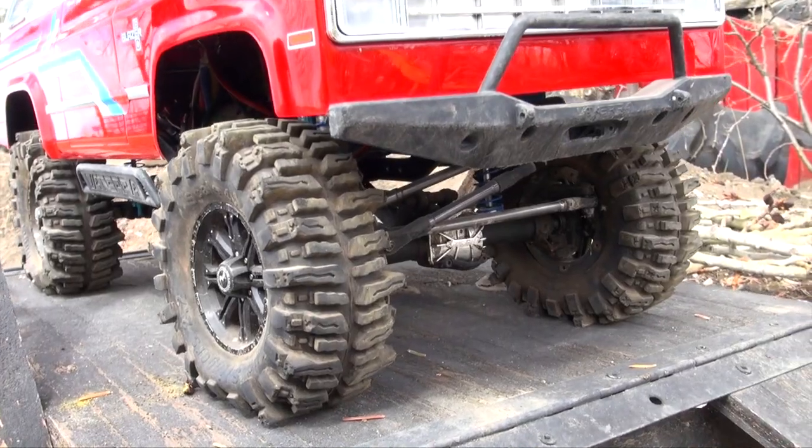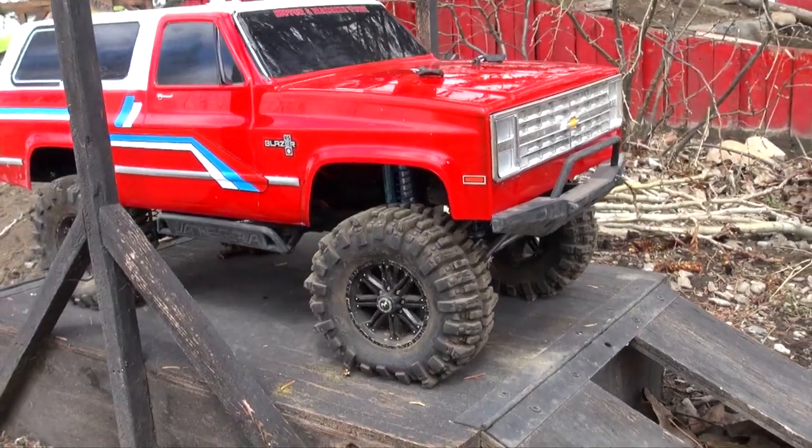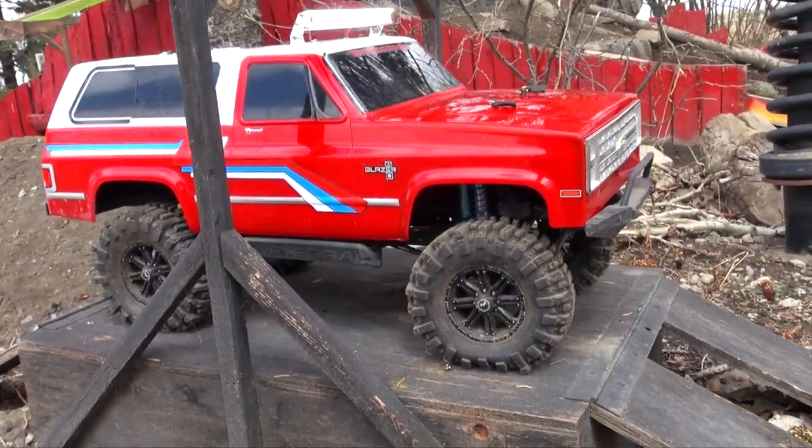Now I can't adjust the pressure in these, but I did seal them up with quite a bit to begin with. So they've got some great tire flex to them and stability.